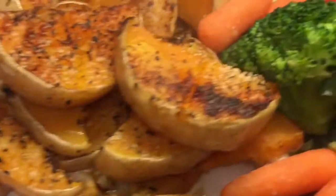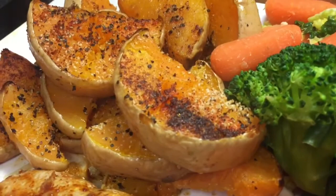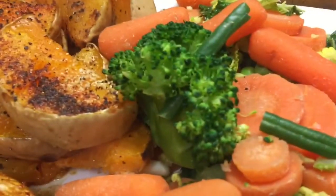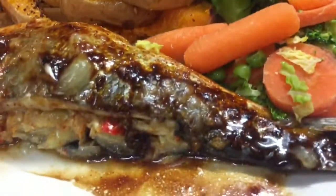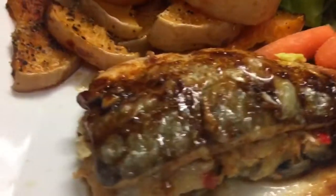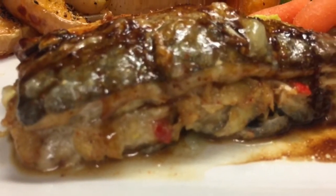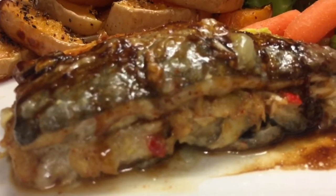I've got butternut squash wedges with pepper, garlic, and chili, and some steamed veg. So that's my scrummy delicious evening meal - what a treat, and really worth the extra points for the Roquefort cheese. Absolutely fabulous.